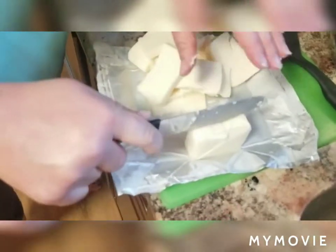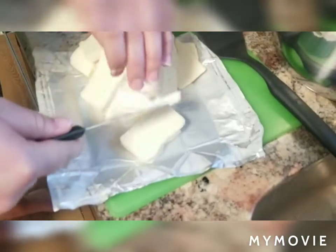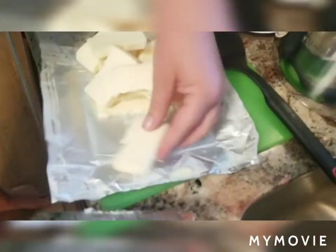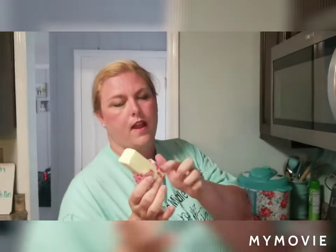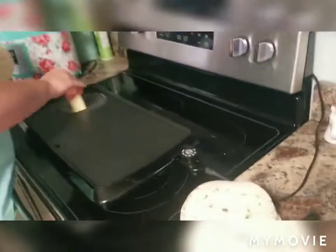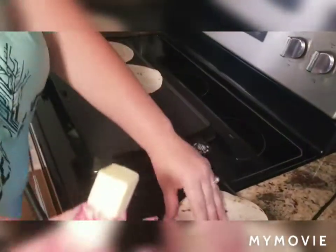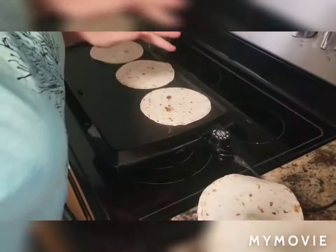Always make sure you wash your hands before you start cooking because we use our hands a lot and we don't want anybody to get sick. I have my butter and I'm just going to roll the wrapping down, get my tortillas ready, and put them down on the griddle. I like to get a good butter coat on one side — it makes it taste really good. I do about three at a time.